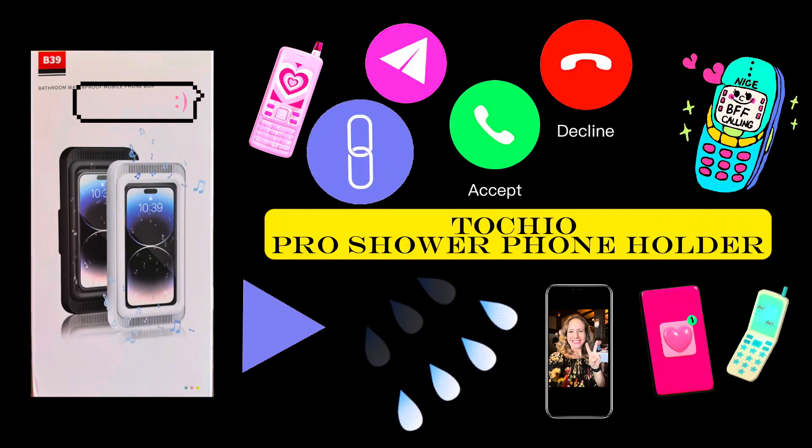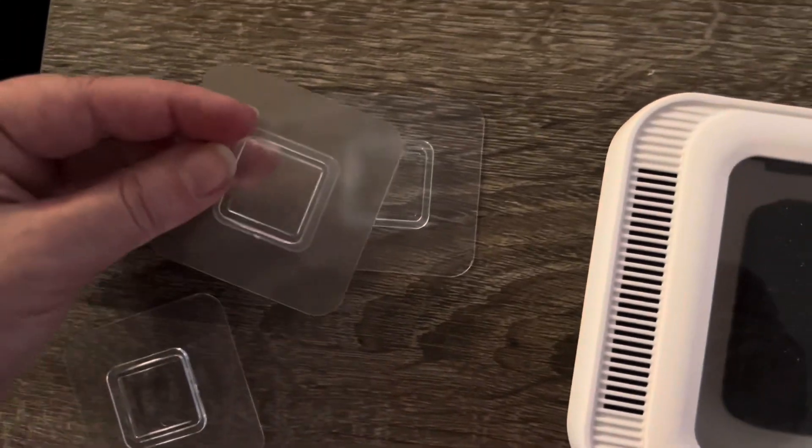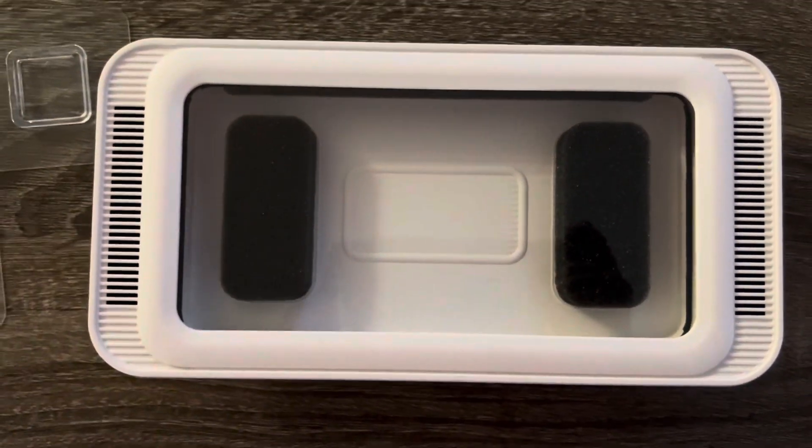This is the Tocchio Pro Shower Phone Holder. It's very simple and comes with everything you see here: the phone holder and three sticky clips. Let's check out this really cool product.